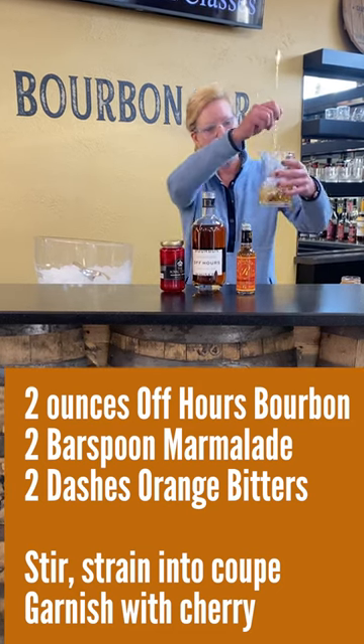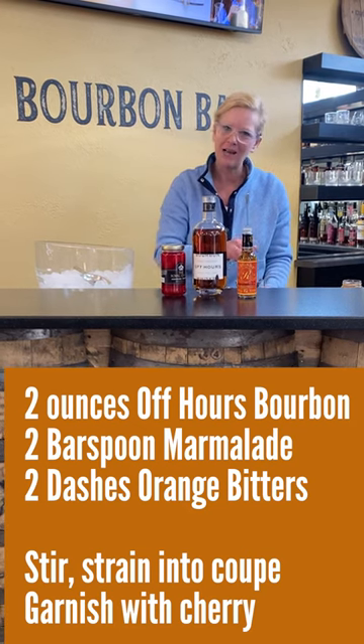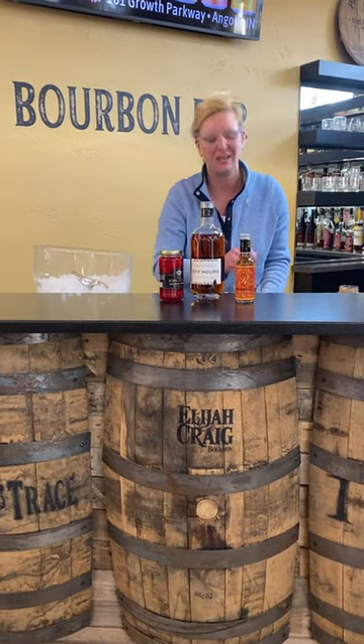I've got my little mixing glass here and I'm gonna stir it up. You want to stir it pretty good because of the marmalade. It also dilutes the cocktail a little bit.